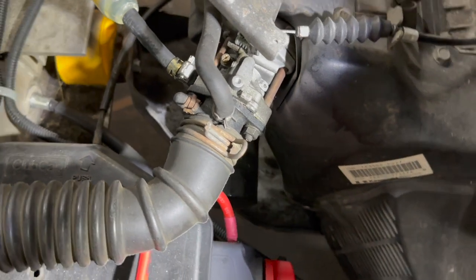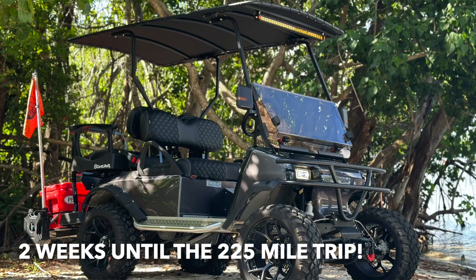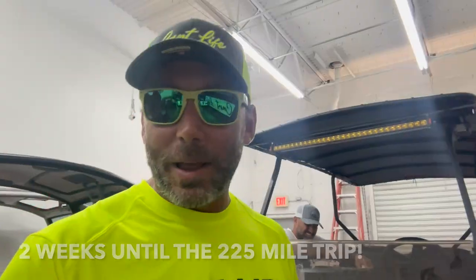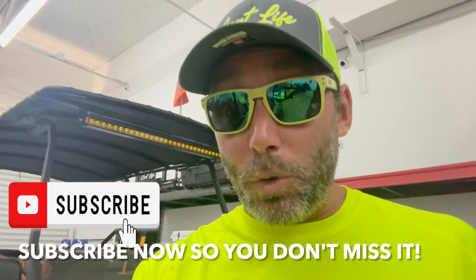We're going to get to work on changing the carburetor. This is a 2007 Club Car DS. For those of you who are new to the channel, this is the golf cart that we're going to be driving to Key West in just two weeks from today. Unbelievable. I can't believe it. But we got to be able to ride the thing.